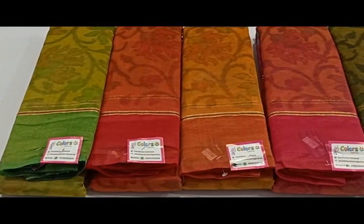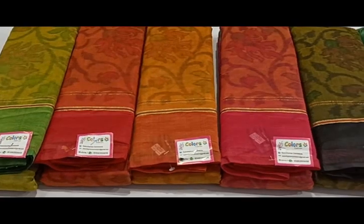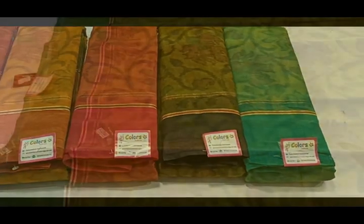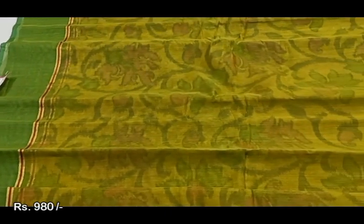Next, we have a purple and pink color collection. The color combinations are very light. The price is 980 rupees.